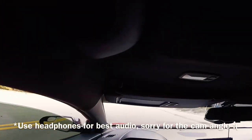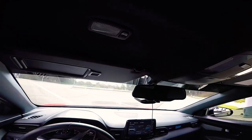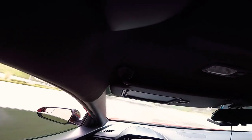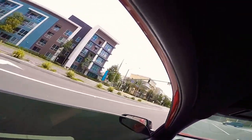Alright guys, I'm going to give you a few pulls here to let you hear the HKS BOV. Got some good weather today — about 60 degrees outside, which is great boost weather. It sounds pretty good — similar to the Turbo Smart but a little bit higher pitched.